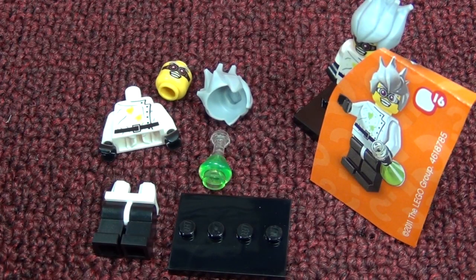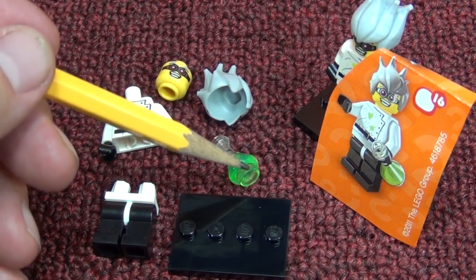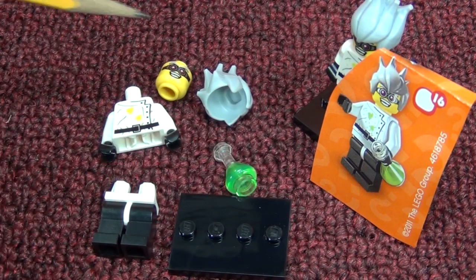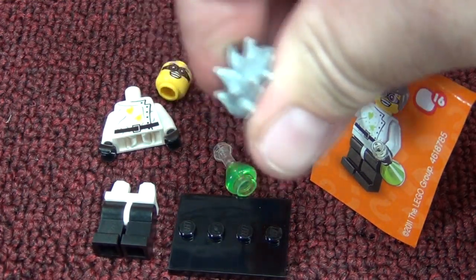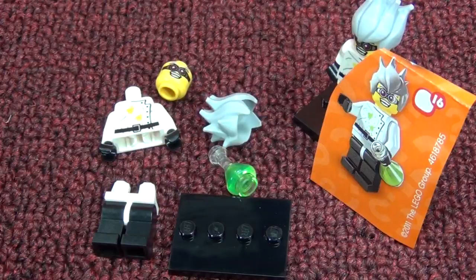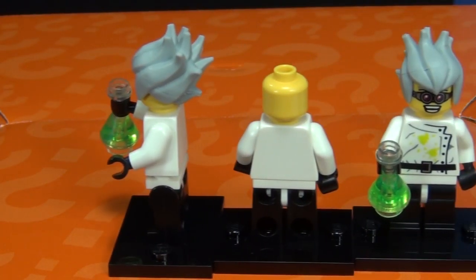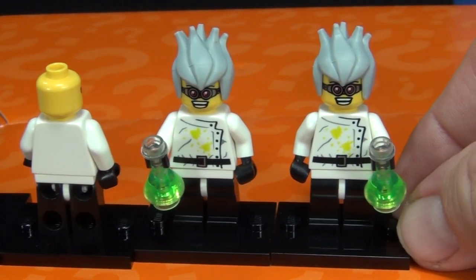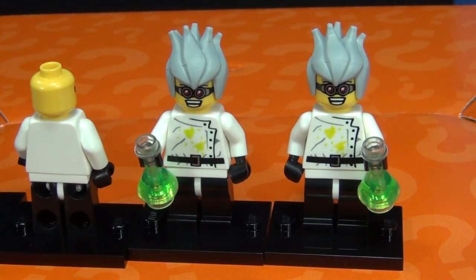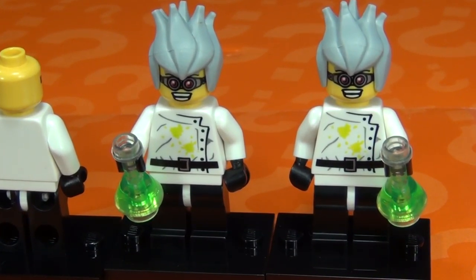Number sixteen: the Crazy Scientist. He has a conical flask - really like the bright green color on it. His crazy scientist hair is soft plastic and pretty neat. There were four Crazy Scientists. No printing on the sides or back. You can put the accessory in either hand. I really like his hair - it kind of reminds me of Yu-Gi-Oh, or the way my son wears his hair.